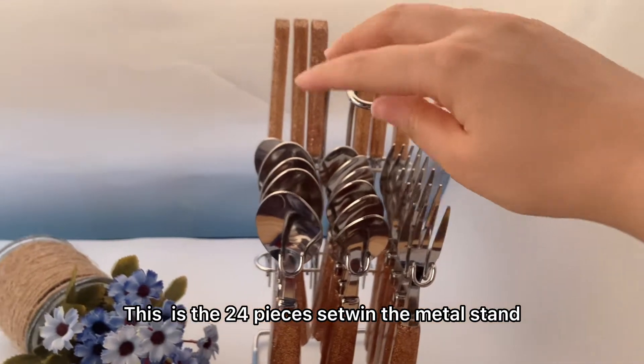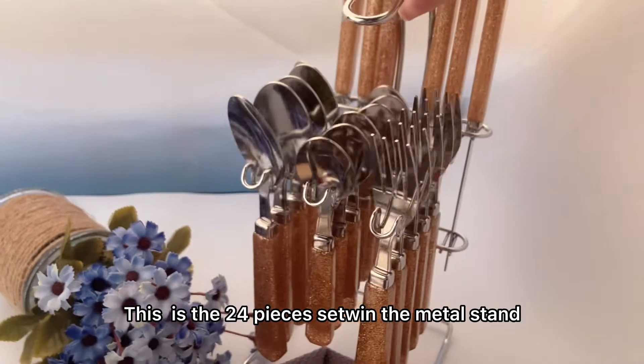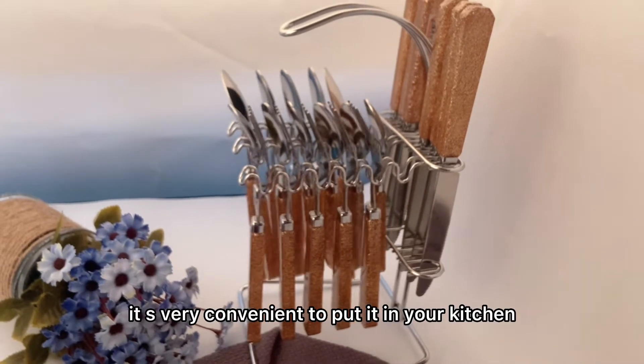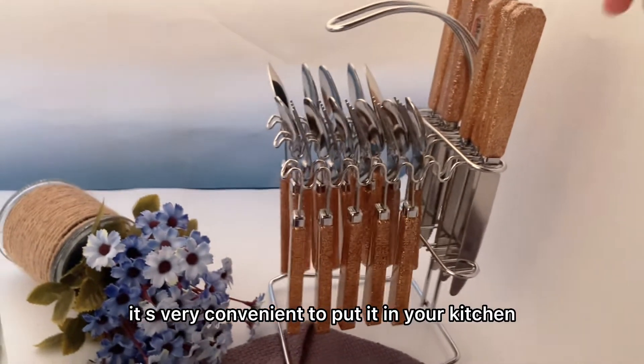This is the 24-piece set in the metal stand. It's very convenient to put it in your kitchen.